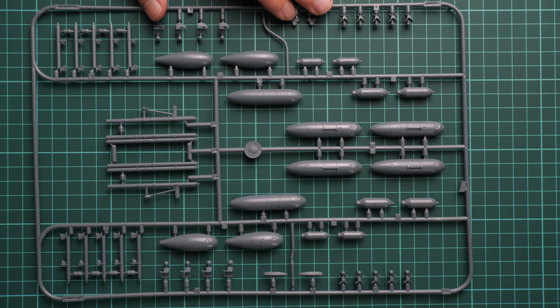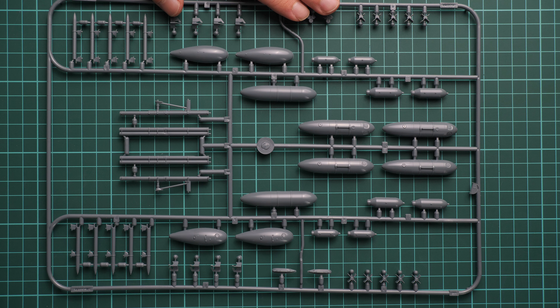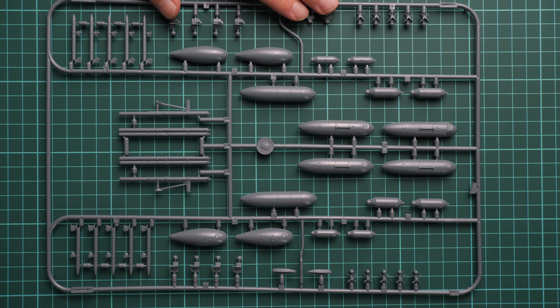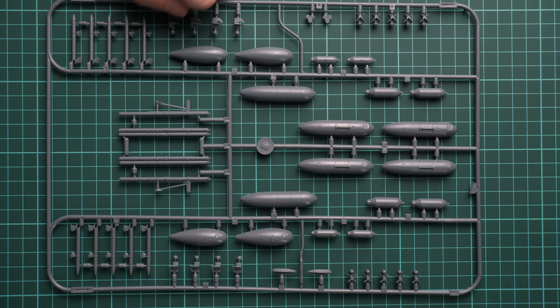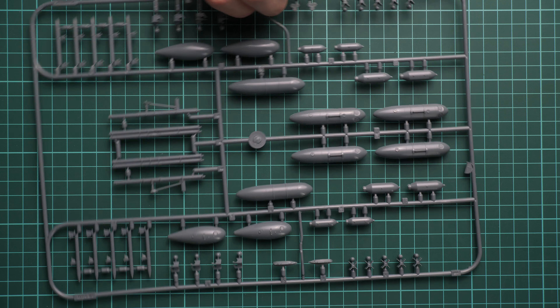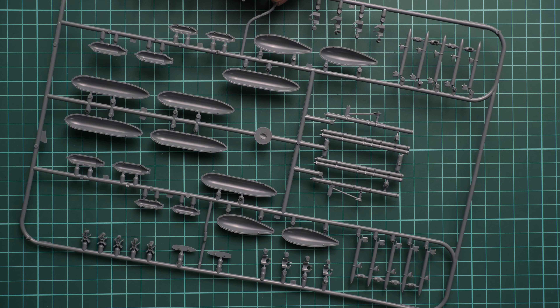Last but not least is this gray plastic sprue dedicated to external equipment. We have drop tanks, bombs, and rocket launchers with rockets. Everything looks great — it's really nice to have it out of the box. It is given in a double set so both aircraft can be equipped from this sprue.